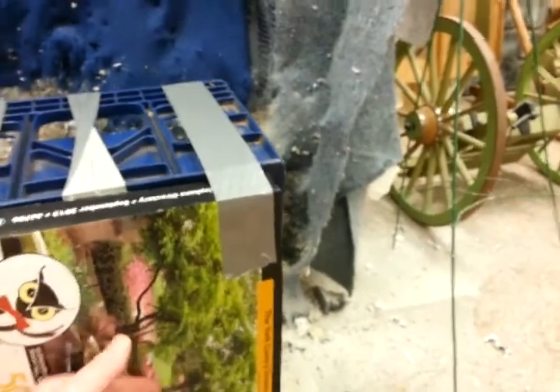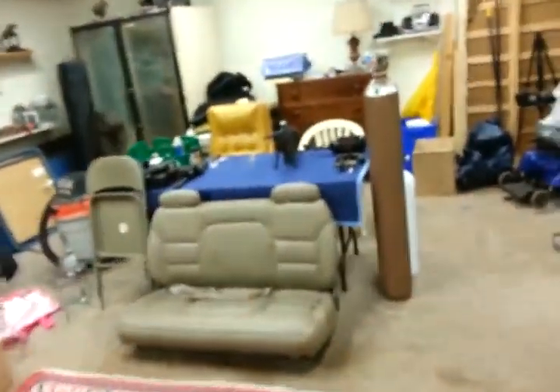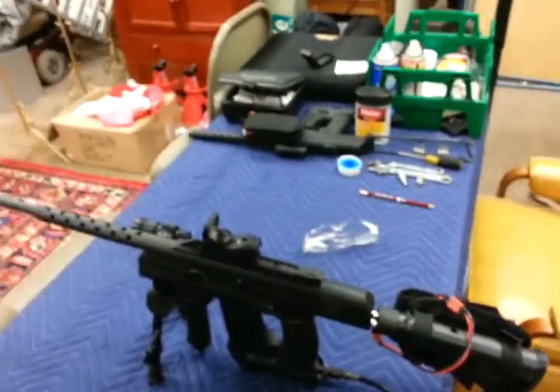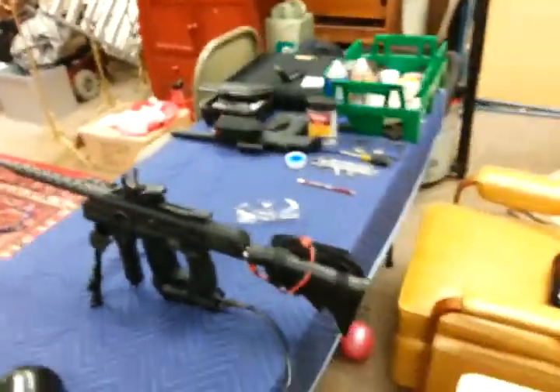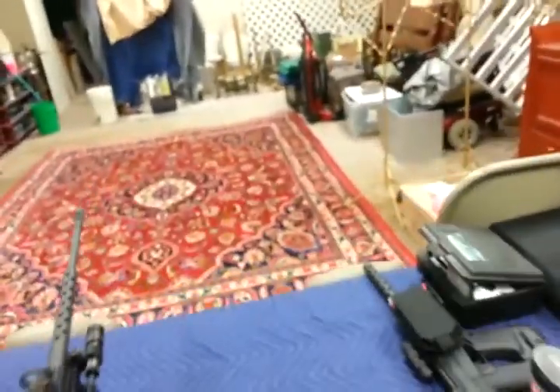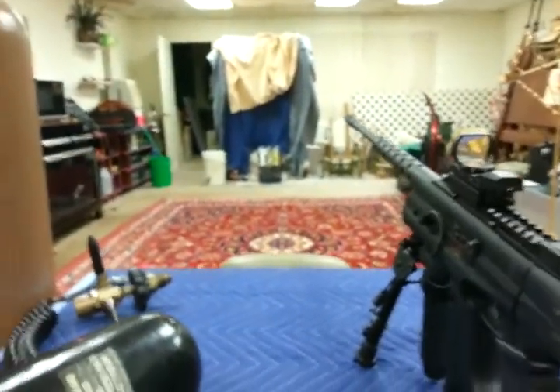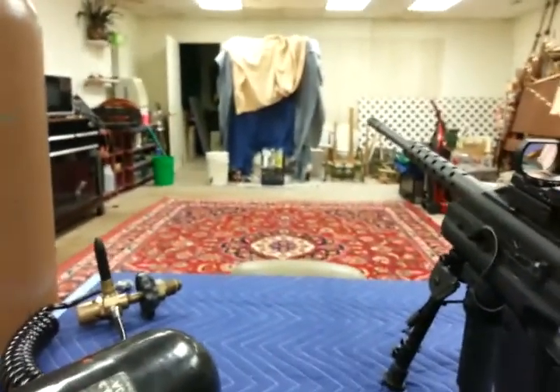I'm going to go ahead and shoot it for you. Those of you who know what a Blackbird shooting at 1600 psi with a tactical barrel sounds like — this is louder than that, a good bit louder. I don't know what kind of feet per second I'm getting off this thing, but it's got to be well over a thousand.